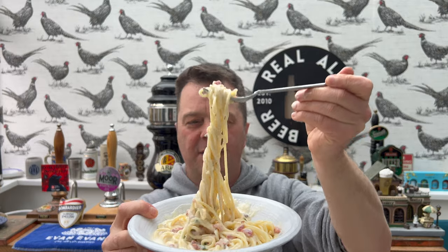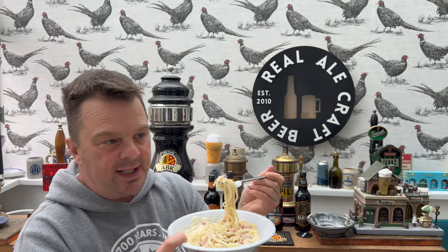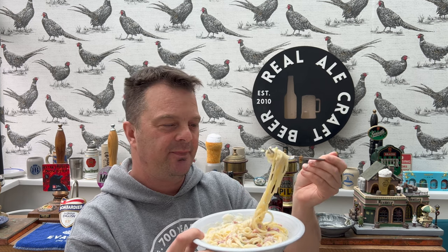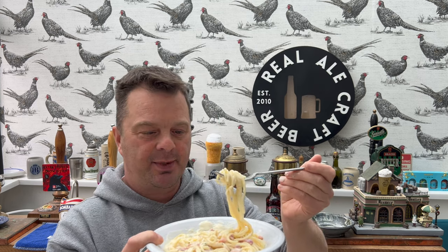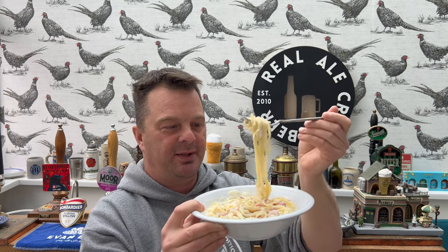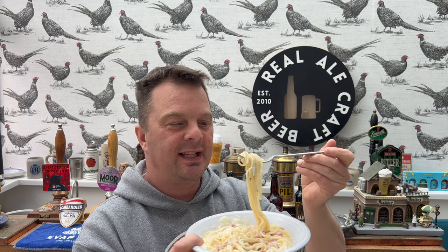I went to a restaurant in Naples near the train station, and the guy spoke perfect English because he used to work for Bella Italia in the UK. Now working in Italy, he was laughing at the British take on Italian food. The carbonara I had in that restaurant was literally out of this world — fantastic. That was only five days ago, so I should with a fresh mind be able to see if this Tesco Finest carbonara adds up to a proper Italian carbonara.